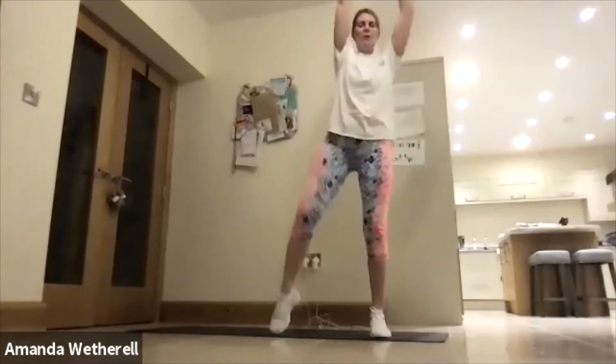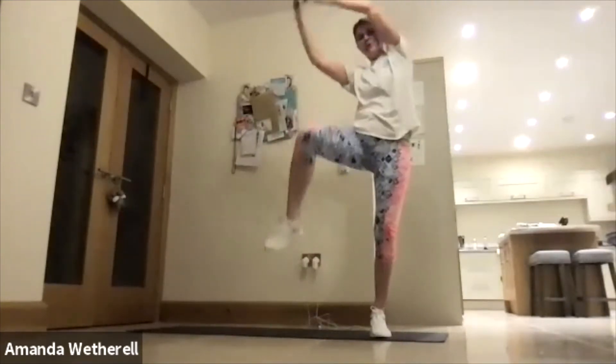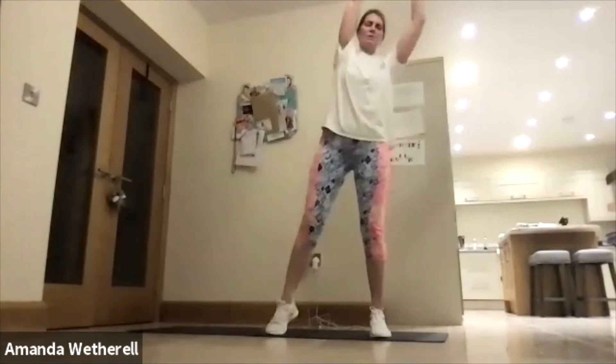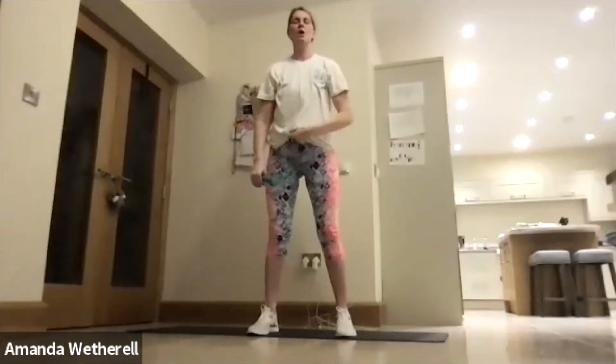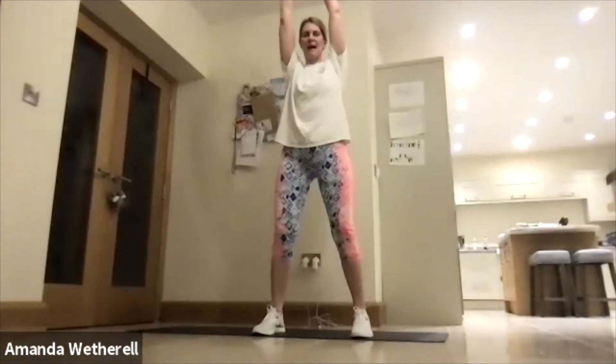Excellent job — so we're going to go into that reverse fly. Nice and wide on your base, dropping your arms forward, pushing the bum out, squeeze the shoulder blades together. Remember, we're not trying to fly — smooth and controlled. Keep that chin lifted, give me a big smile — you've got this! My elbows are slightly soft, squeezing through the core.